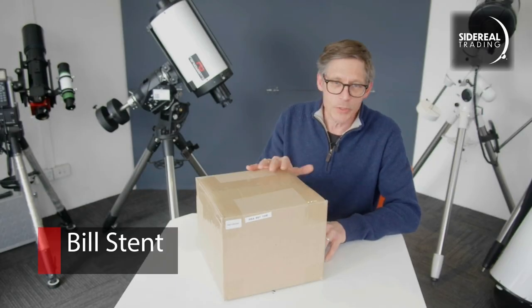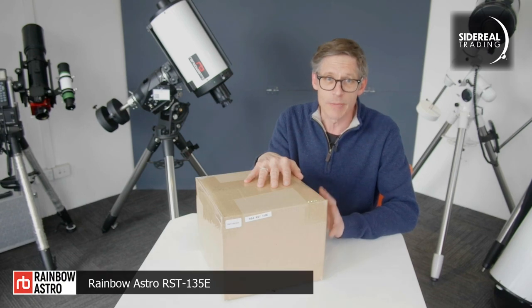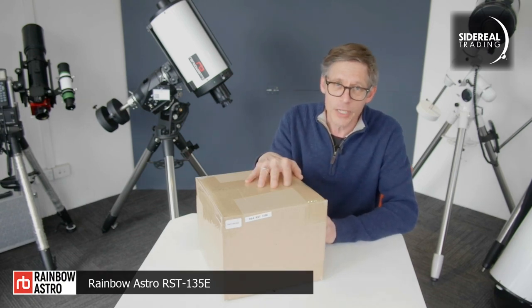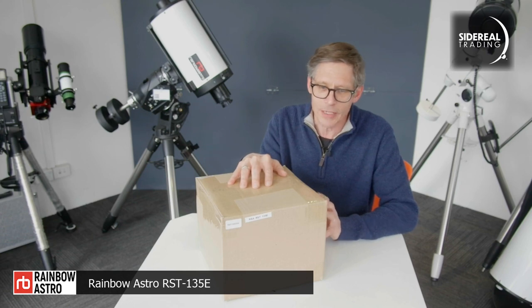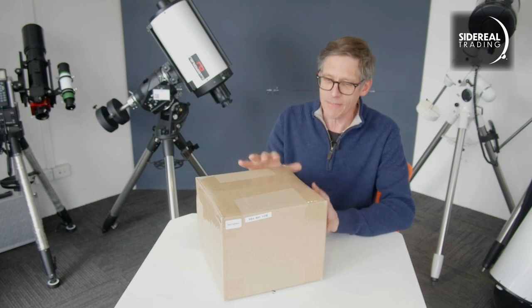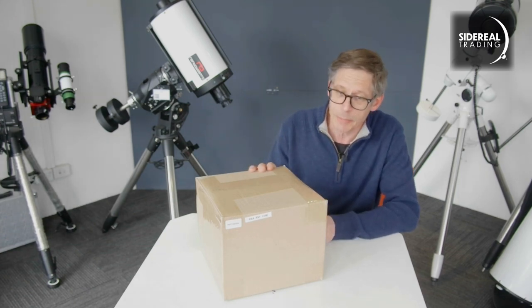G'day, it's Bill here. Today we're doing something a little bit different. I'm opening a mount — this is a type of mount that I have never seen before in my life. It's called a harmonic drive and it's from Rainbow Astro. This one came to our showroom this morning. Diego tells me that I have to open it completely cold — I've never seen what's inside this box before. So let's open it up, shall we?